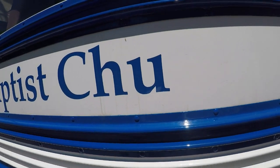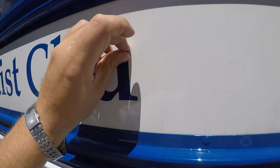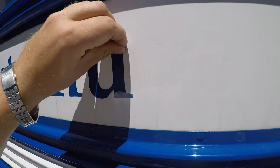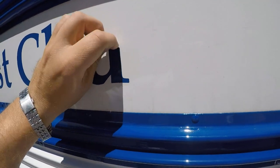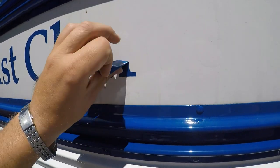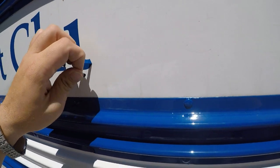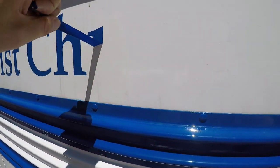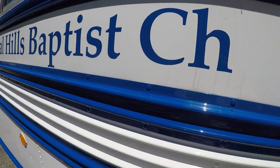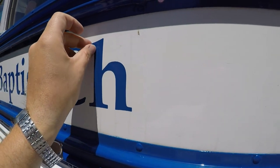I'm going to go through and do the whole bus like this. I'll have to get the 8-foot ladder out to do the stuff up high. The lettering over the windshield ought to be interesting, so I'll have to figure out a good way to get at that. But as you can see, this is going to go pretty fast.